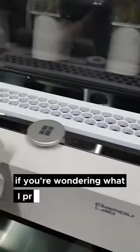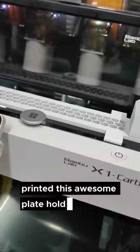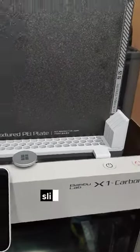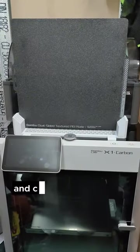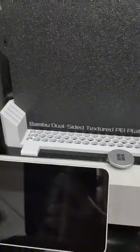So if you're wondering what I printed on the WAM BAM plate - I printed this awesome plate holder, so I can put in my spare plates, slide them in, and store them neatly next to each other. It holds four plates. I'll put the link in the description.